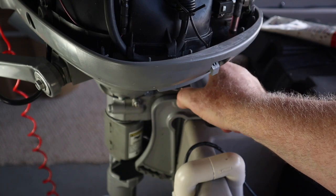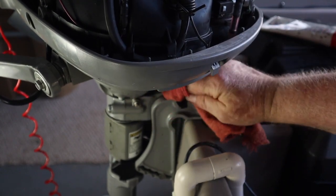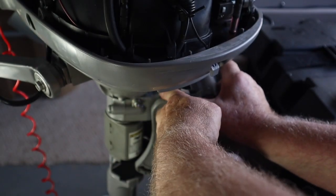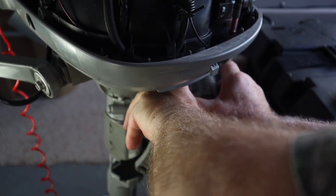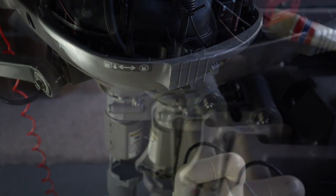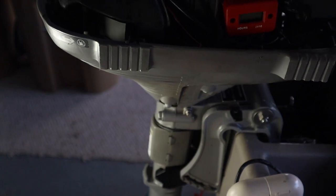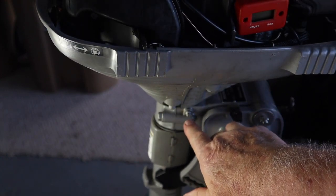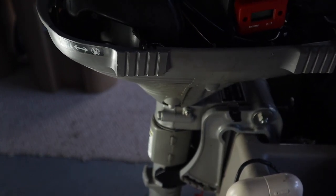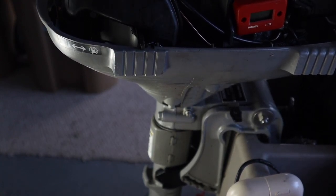Now there's a lever that you release for the tilt — they want us to lubricate that. Let's clean the entire area off first, putting a light coat on each side and working it back and forth. This entire mechanism swivels back and forth; that's how you steer. There's a grease fitting right here that lubricates that mechanism so that when you go back and forth, it's not dry metal rubbing on itself. So we need a grease gun.